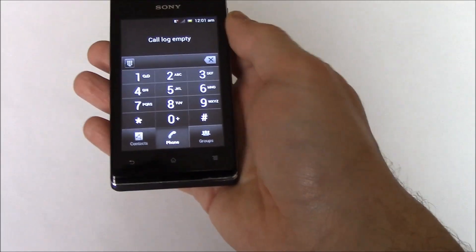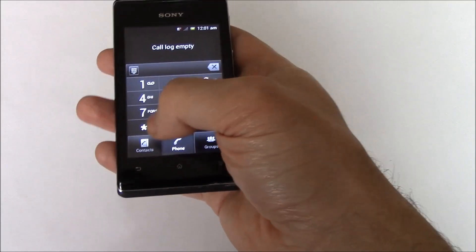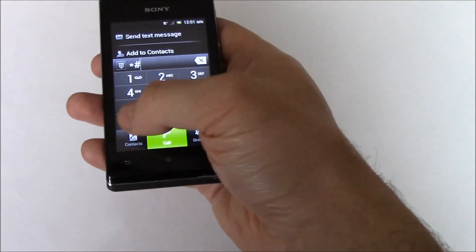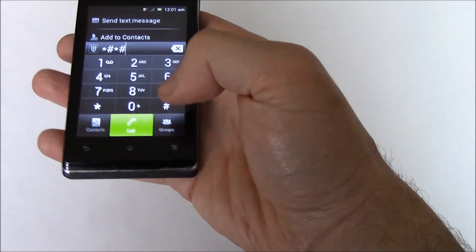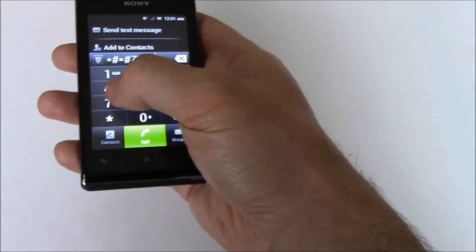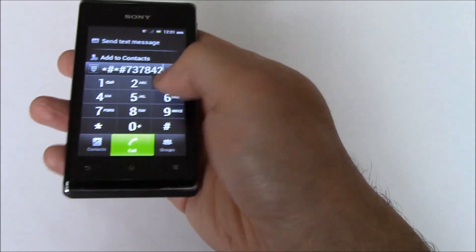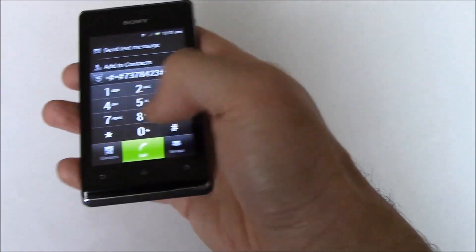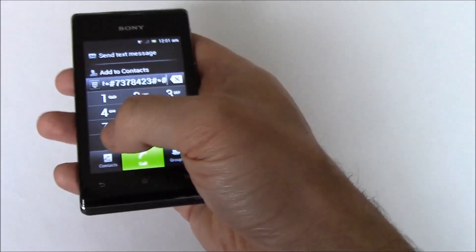Dial Star Pound Star Pound 737 84 23 Pound Star Pound Star.